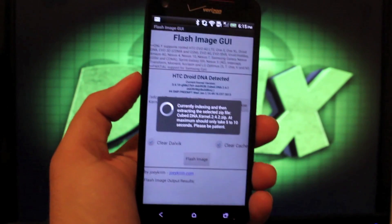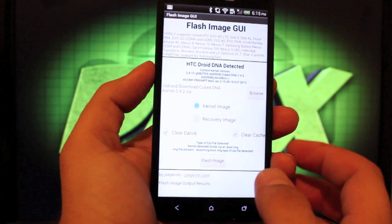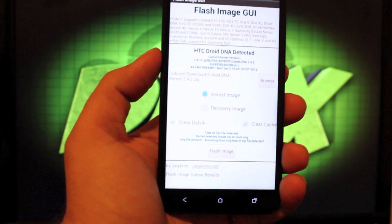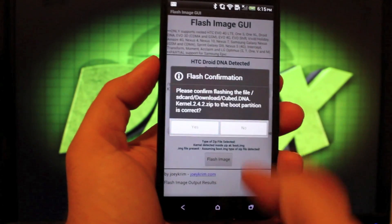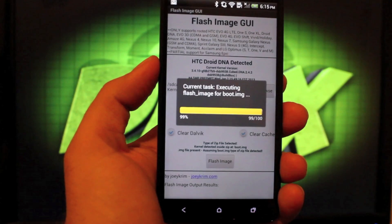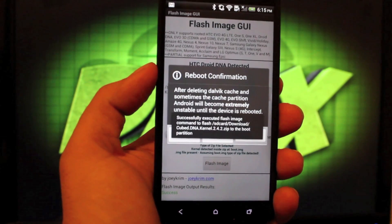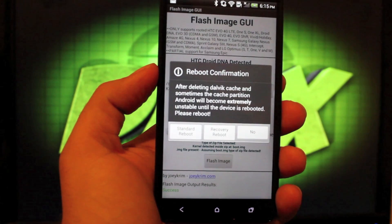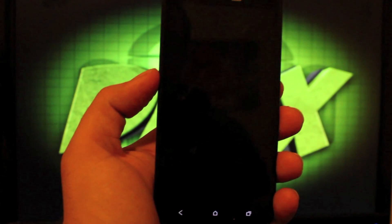Version 2.4.2 — that's the newest version. It extracts the file and puts it in a temporary location. I have Clear Dalvik and Clear Cache selected, so it'll do that automatically. We'll go ahead and flash the image, select yes, and in just a few seconds we'll have our new kernel flashed and installed. Big shoutout to developer Joey Crim for this — it just makes our lives a whole lot easier. You will have to reboot your phone after flashing, so we'll go to Standard Reboot.